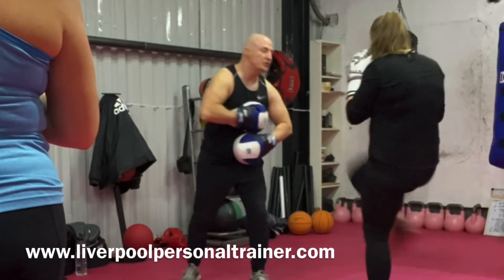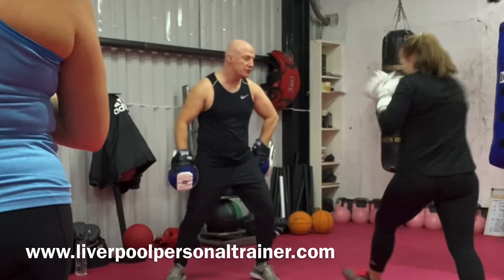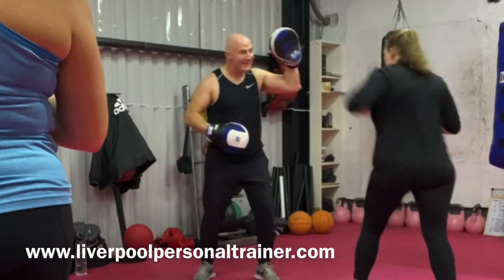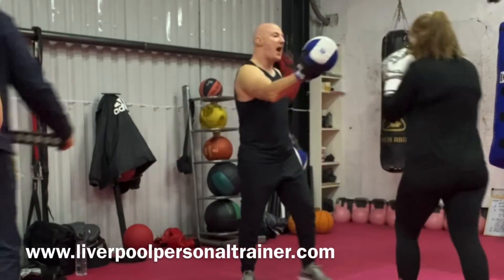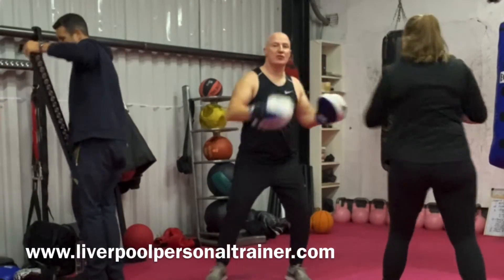Front kick, double jab, step, low round branch, cross and cross, jab, double jab, knee — wrap that, so it goes over, step. Wrap that, double jab, cross and cross.